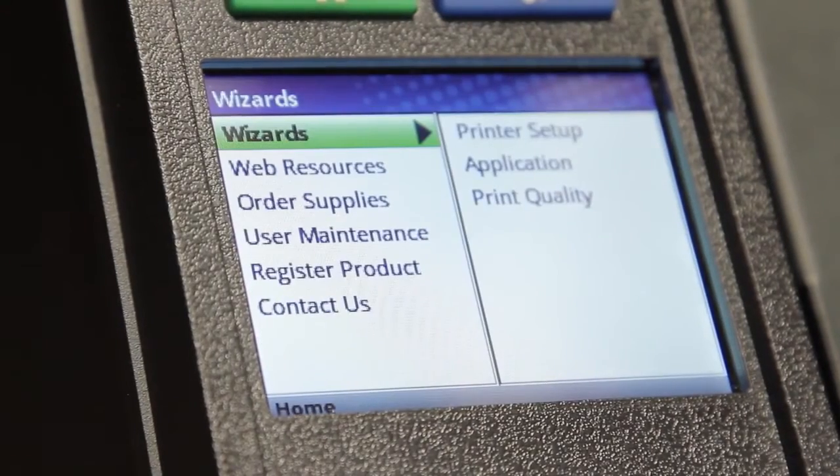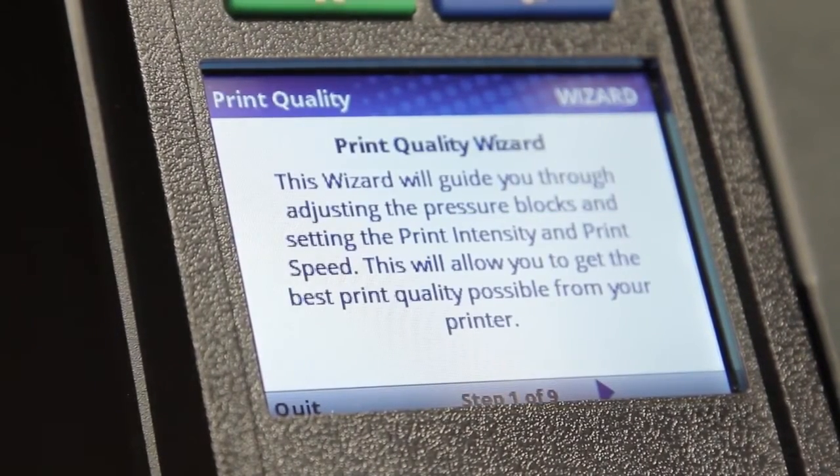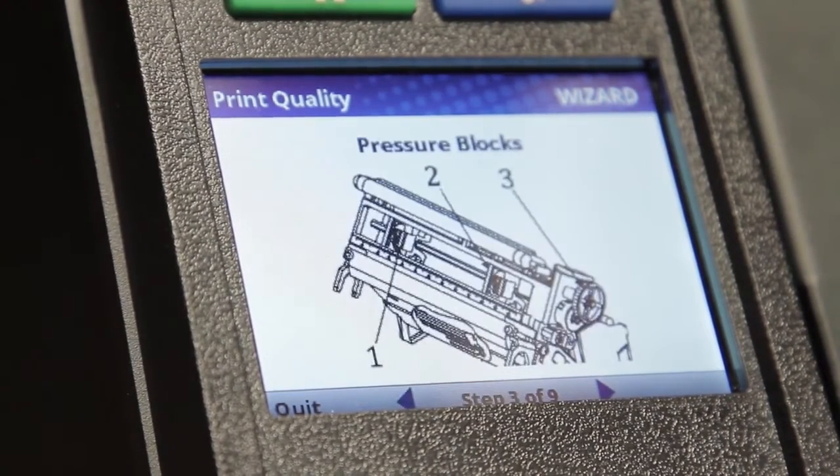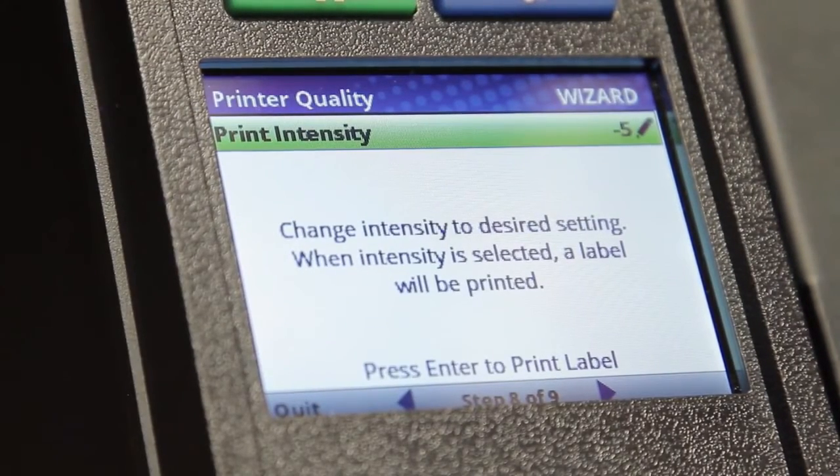The print quality wizard will guide you through the setups necessary to achieve the best print quality possible. The print quality wizard guides users through media and ribbon compatibility, pressure block location, head pressure settings, print intensity, and print speed.